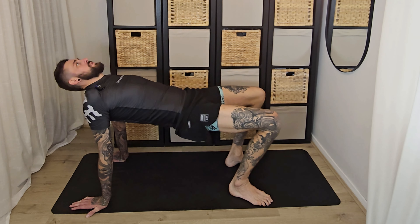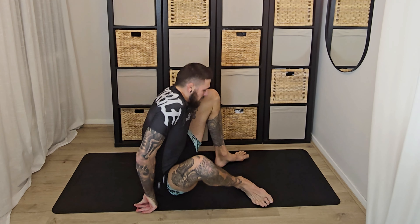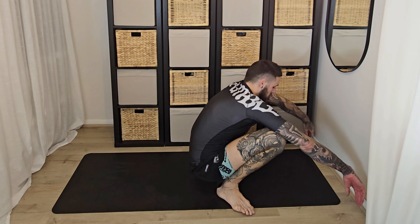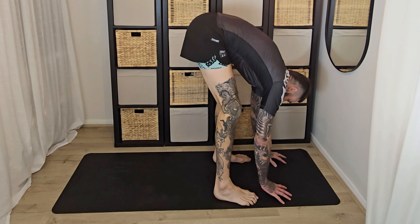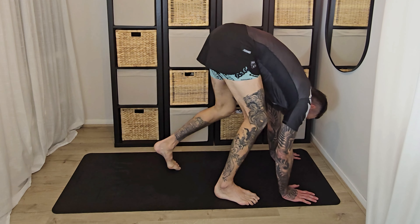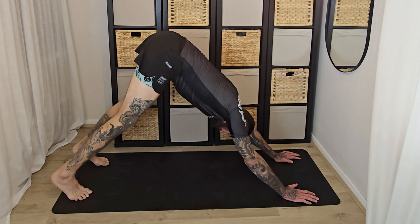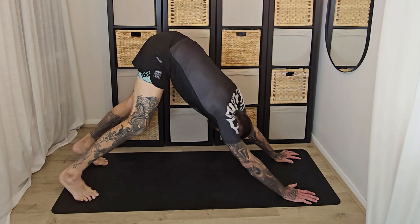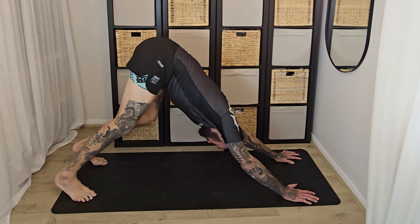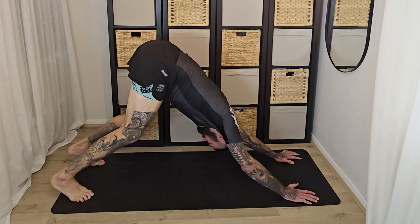Then forwards to plank — check in, how do you feel here now? Back to dog again, then walking towards the hands. See how that's starting to feel as your feet get closer to your hands. Hanging out here, side to side. Drop to a squat — nice crunch from my knees, hopefully the mic picked that up.